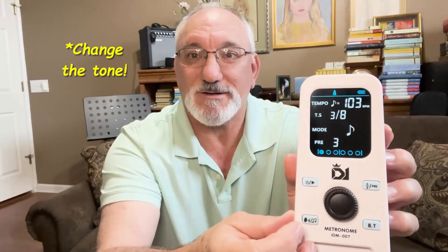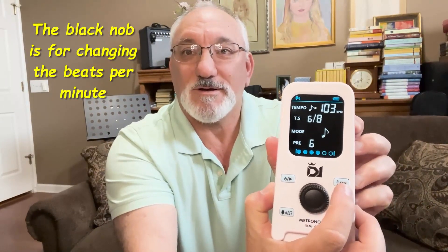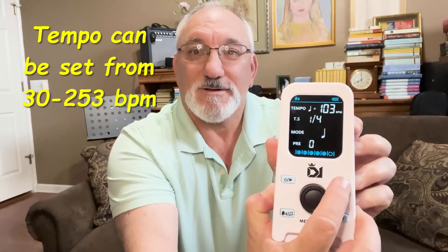I'll turn that up so you can hear it. If you want to change the type of beat — not the tempo, but rather the type of beat — you can see the tempo here. There are lots of different options there. And if you want to change the pace, you go to this button here. You can see how that's changing the tempo.